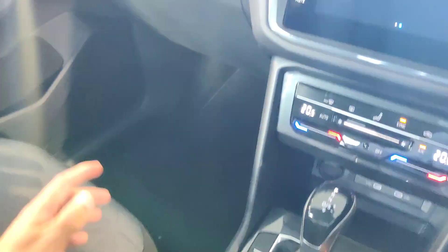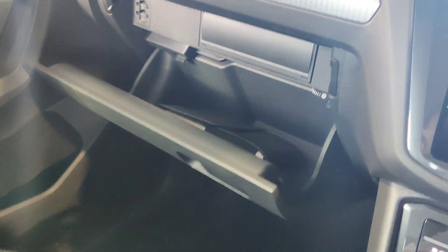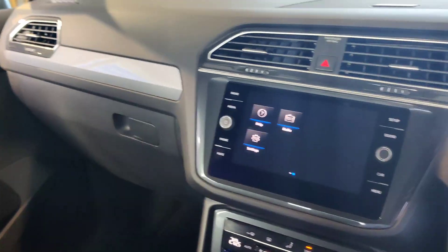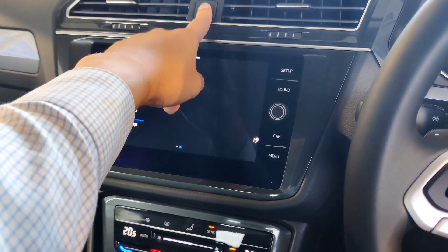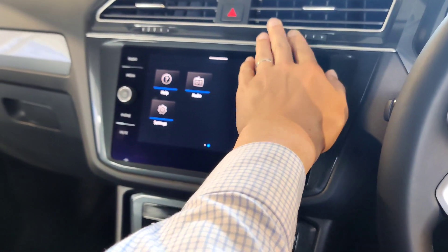You get cup holders on the side — press the button to open them. Push the rails back in to close. The armrest is in the center console. In the glove box you'll find the owner's manual and all relevant information. That covers pretty much the majority of features in the console area.